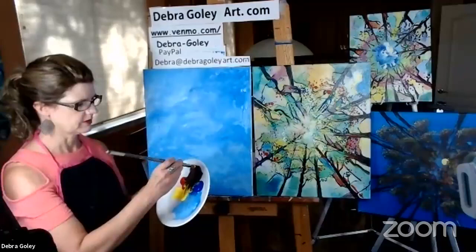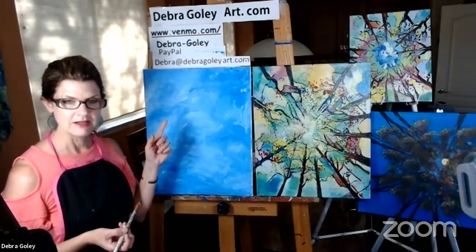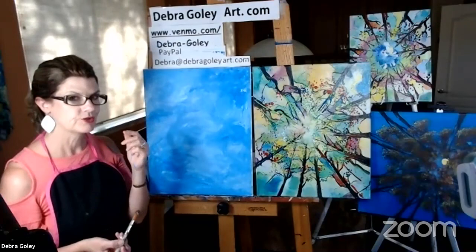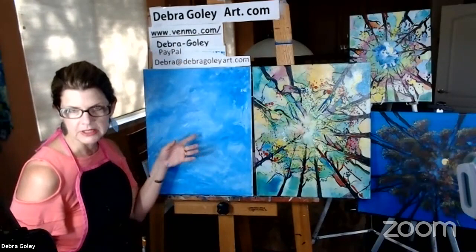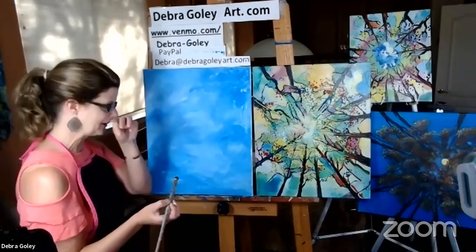Before I draw my trees, I need to make myself a point in the middle of the canvas because all my trees are going to point at that point — that's the nature of a one-point perspective. There are two-point and three-point perspectives, but we're going to keep it simple tonight and just do one point. I'm going to give myself a tiny little dot that I'll cover up later with a cloud or something, but I need to know where it is right now.